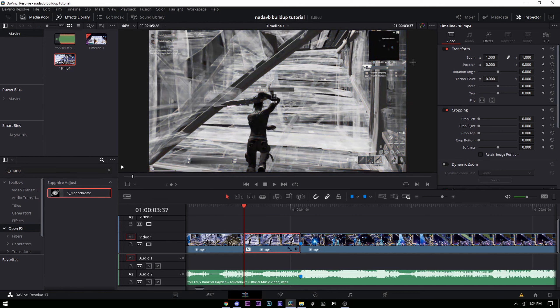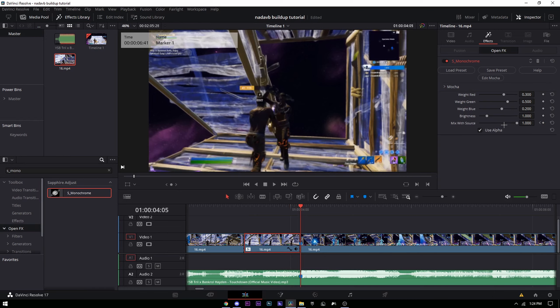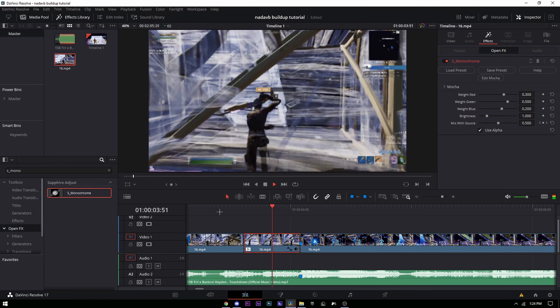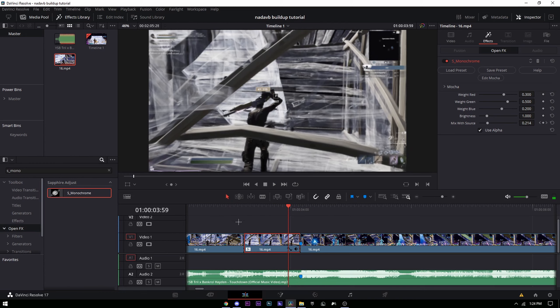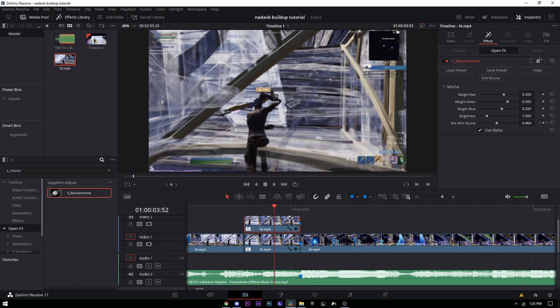By the way, you're gonna need Sapphire plugins — I'll link them in the description. Put the 'Mix With Source' to 1 at the start, then go to the end on the kill and put it to zero. You'll get that saturation fade. Then hold Alt and drag up on this clip to duplicate it.